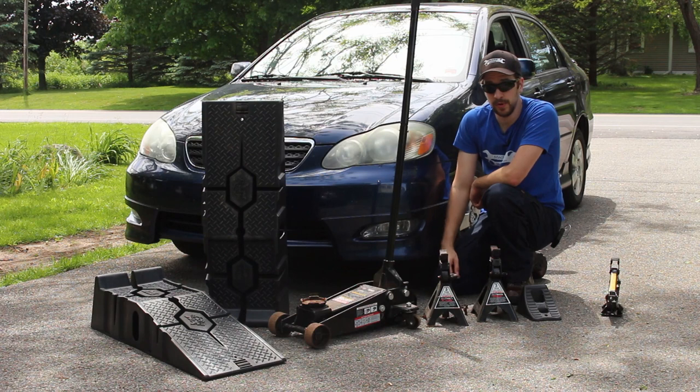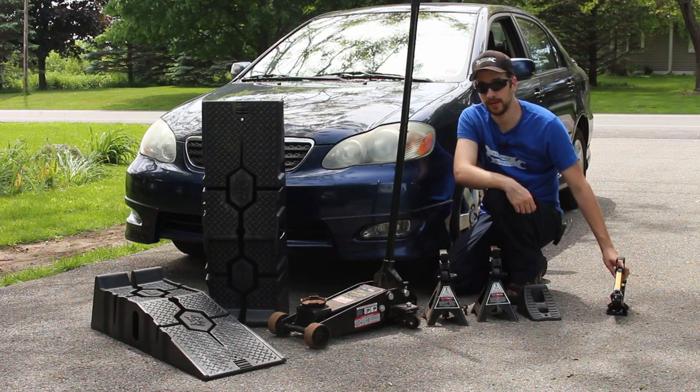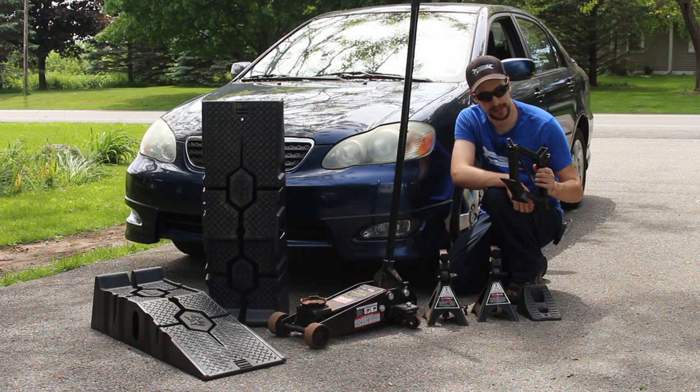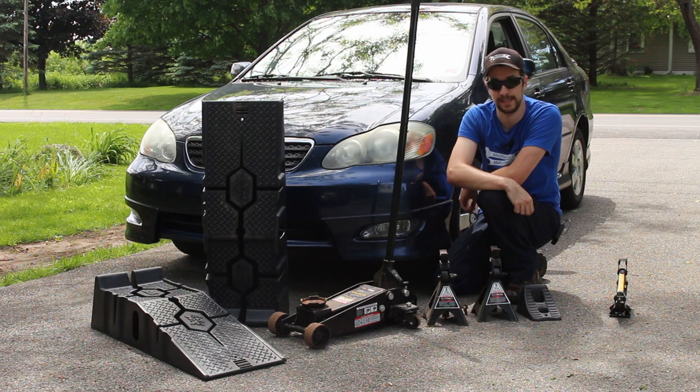If you're doing anything more than just changing out a flat tire, you need jack stands. Never get underneath a car with just a jack supporting it. I once had a friend doing an oil change for the first time. All he had under the car was his scissor jack. Luckily, the car decided to collapse after he got out from underneath it to get a wrench. Always use a jack stand.